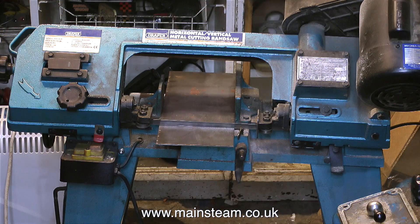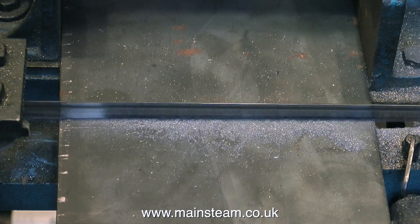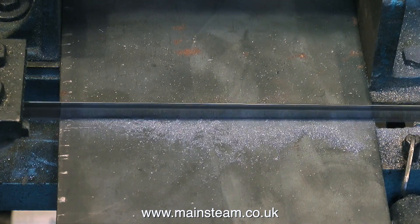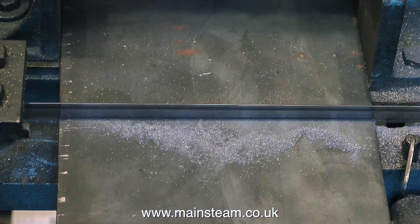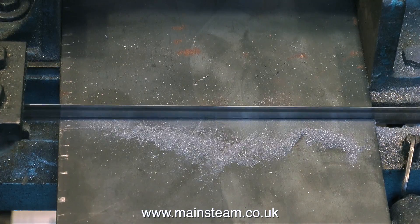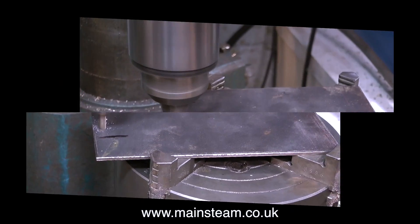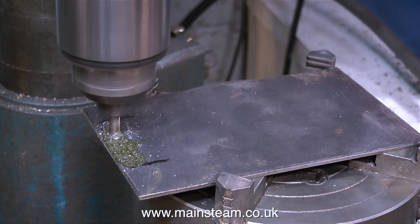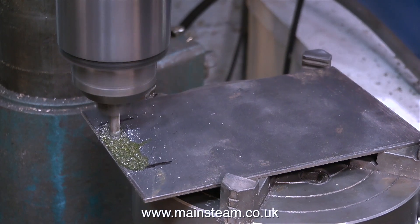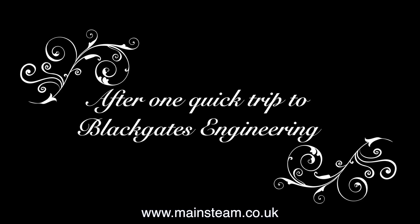Because my rotary table isn't big enough, I can't bolt the expansion link directly onto it, so I have to make an extension. Unfortunately, the largest piece of sheet metal I could find in the workshop was only 3 sixteenths of an inch thick — a little bit too thin for this job. I'm going to use this piece just to show you the principle. As I wind down the cutter into the work, I turn the handle on the rotary table first one way, then the other. This piece of steel isn't long enough and it's too thin, so I'm going to Black Gates Engineering to buy some proper steel. And thanks to the magical world of digital video, that didn't take long.